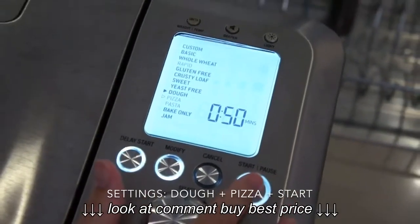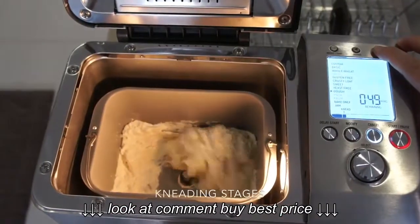Turn the settings to pizza dough — it will show 50 minutes — and press start.